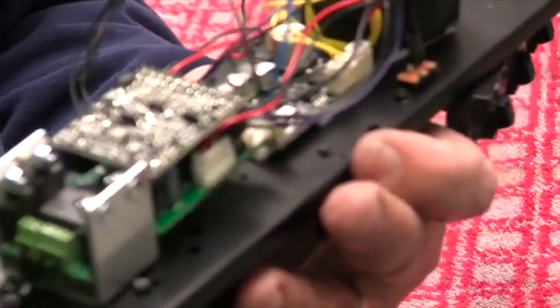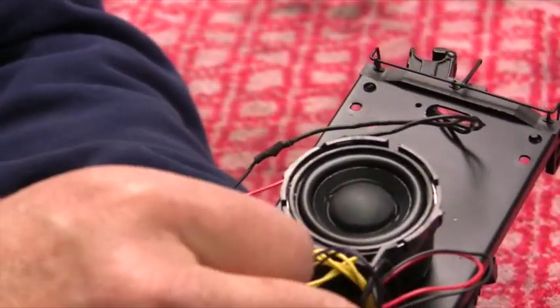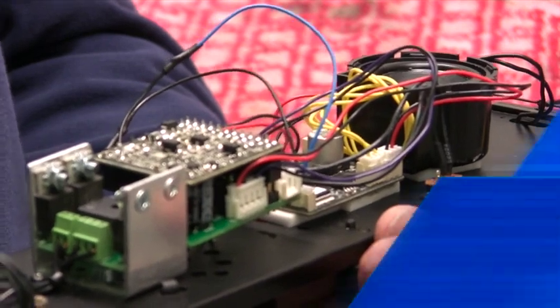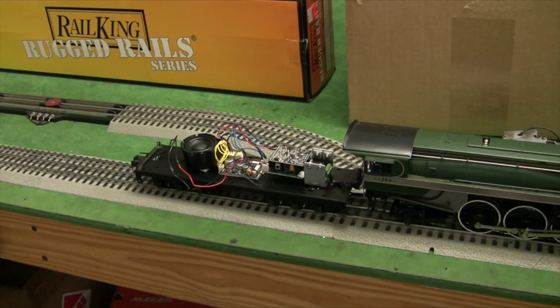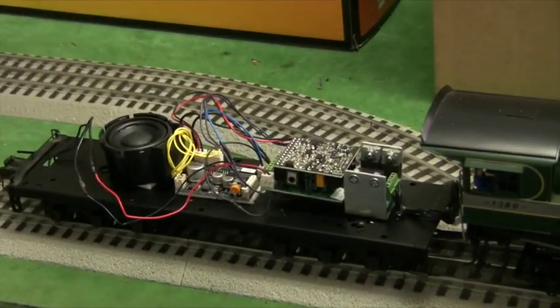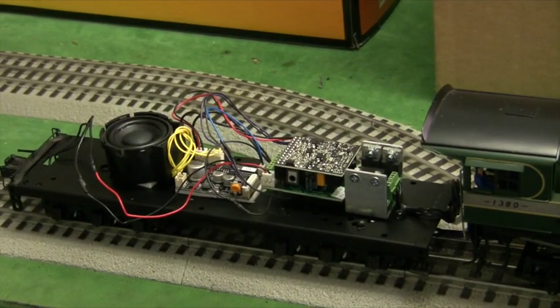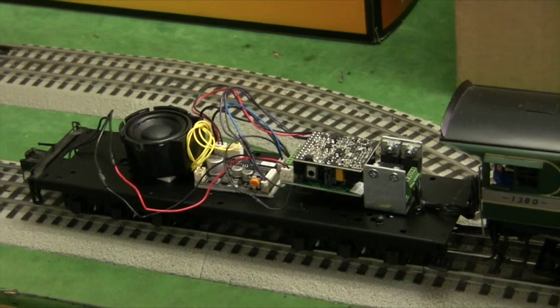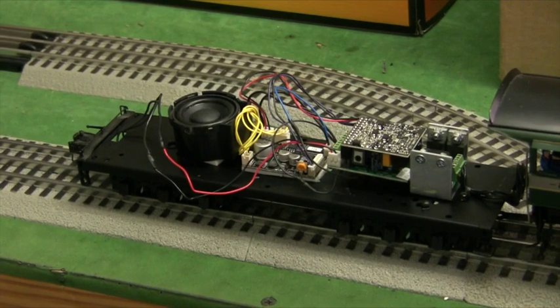We're ready to go. The engine is on the track, everything is hooked up. We select the engine on the remote — and it works. Let's try all the features: testing the bell, Crew Talk, and the TowerCom.